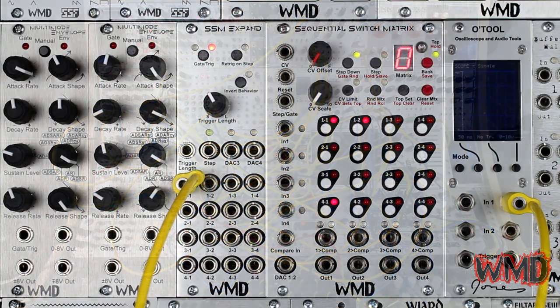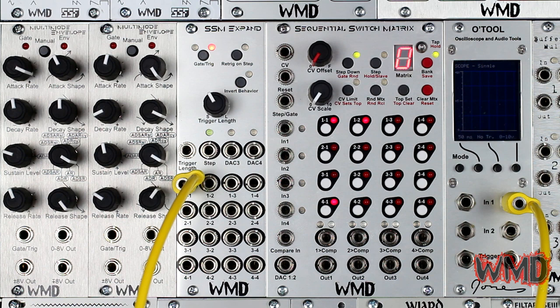The SSM Xpand module houses a trigger length input as well as a series of outputs, including one for each switch of the SSM, two more DAC outputs, and a step output.